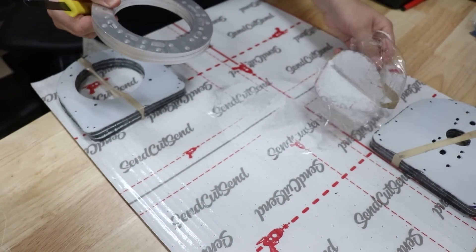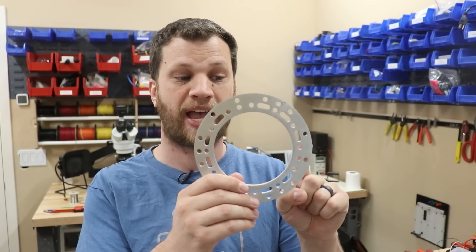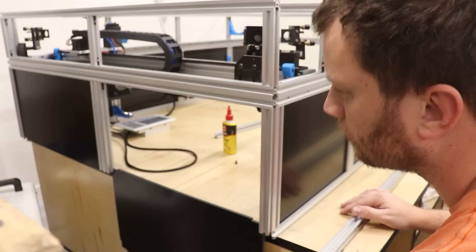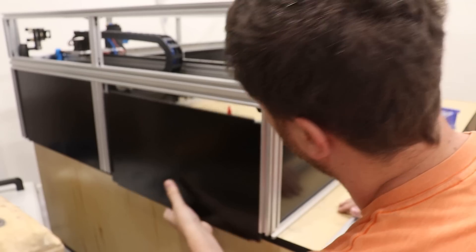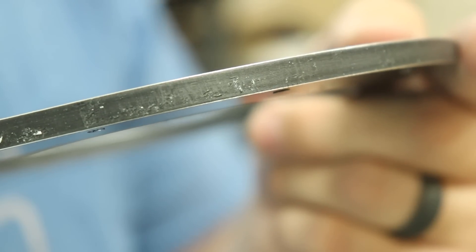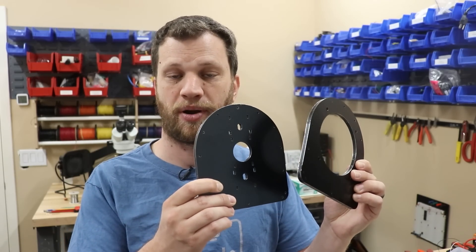So I sent those parts off to SendCutSend. I had to make that front face out of aluminum because that's what it looks like in the movie, but for the front body and back body I wanted to do something different. I used a material called aluminum composite material or ACM — it's like a sandwich where the middle is made of high-density plastic with a really thin skin of aluminum on each side.